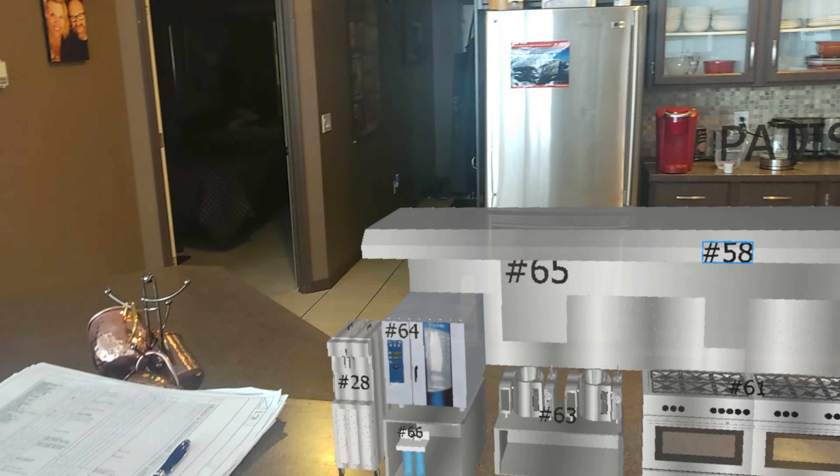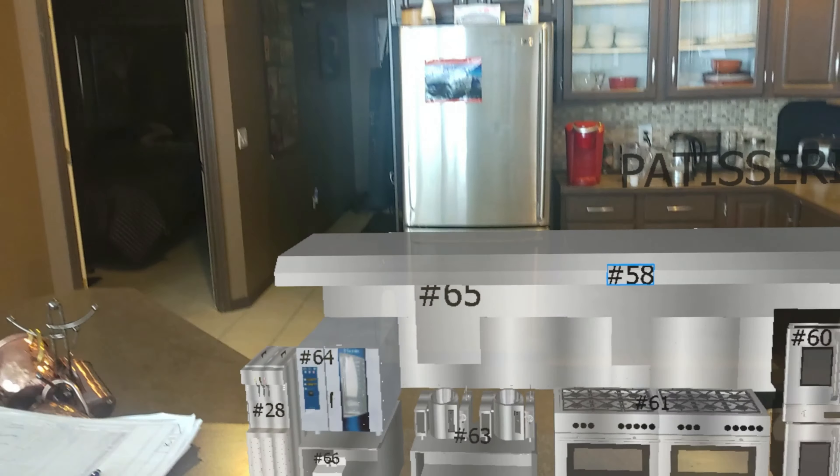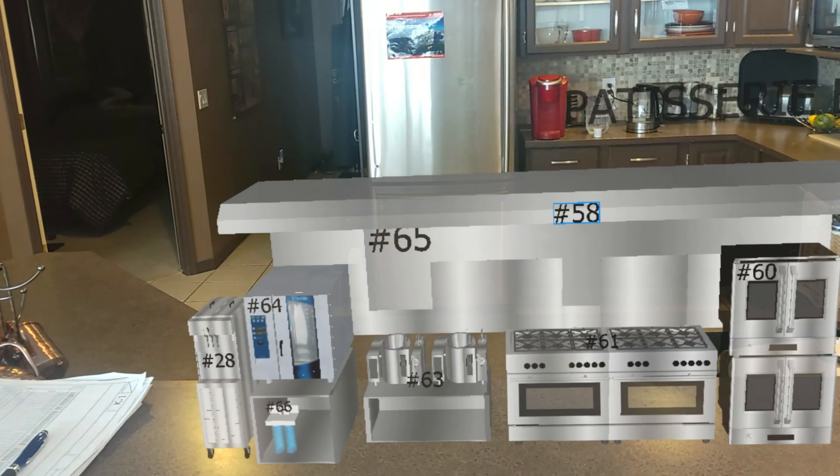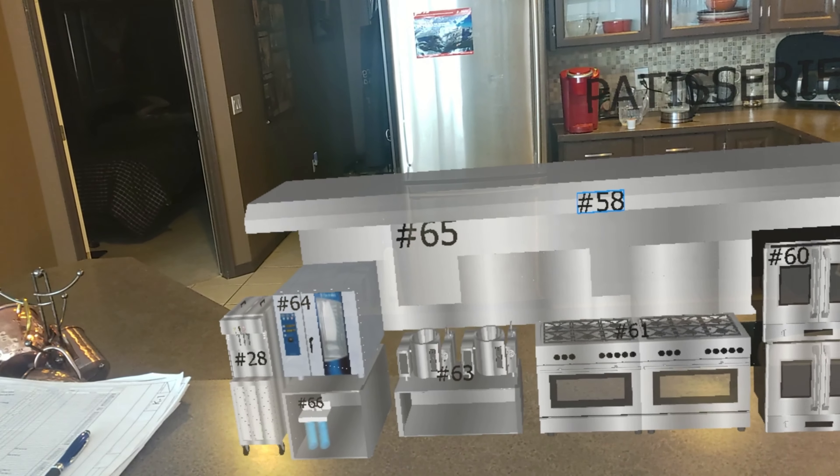I'm going to start you off with number 64, which is right here. Hey Google, what is a combi oven? On the website JLA.com, they say a combi oven is a 3-in-1 oven which allows you to cook with steam, hot air, or a combination of both. Well, thank you, Google. You're very welcome, Fred.